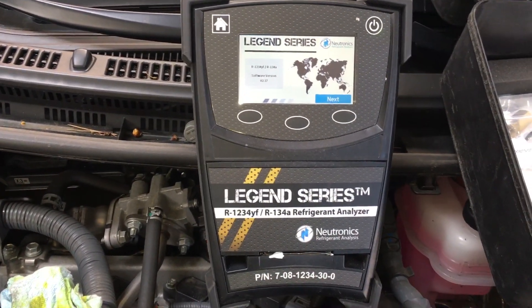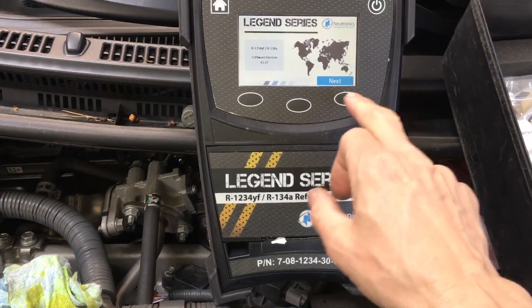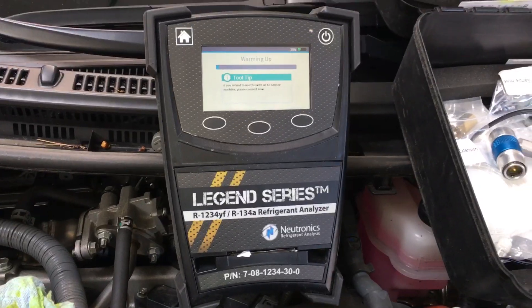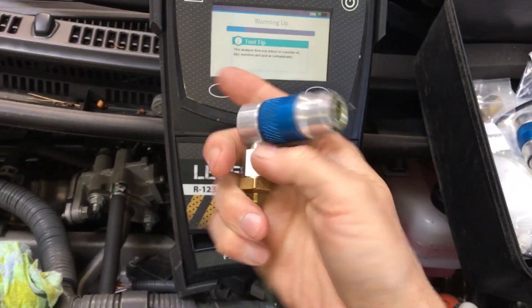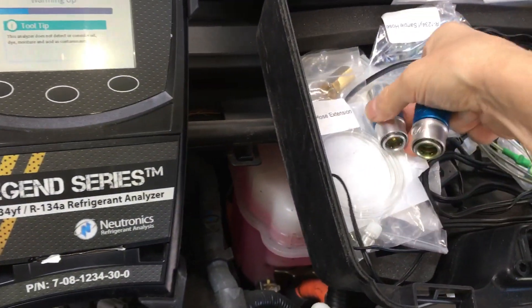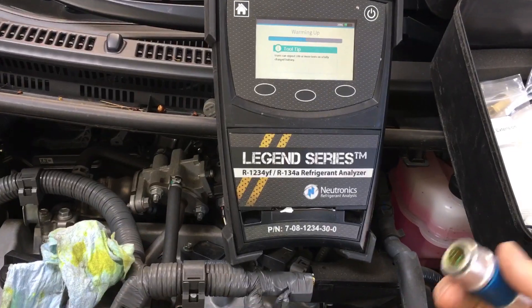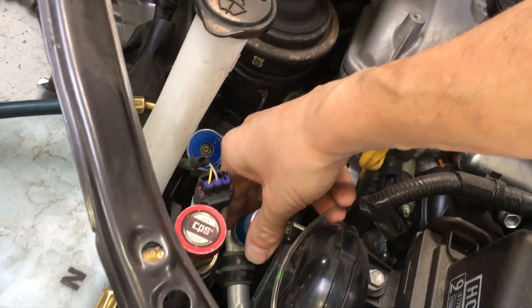In this case it's a Prius, and I'm going to test the refrigerant to make sure it's good to go. The unit was turned on. While the tool warms up, you gather your proper unit — this one is for R134 and this one here is for the YF, the 1234YF refrigerant. I'm getting this ready, I'll put it on the fitting. Make sure your fitting is clean — you don't want to damage your seals.